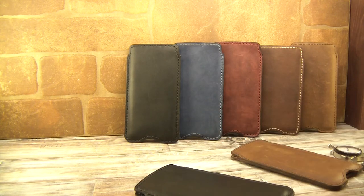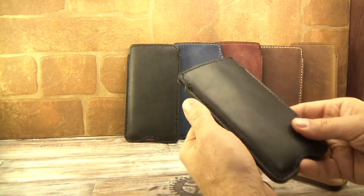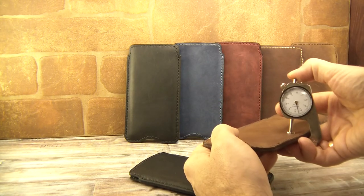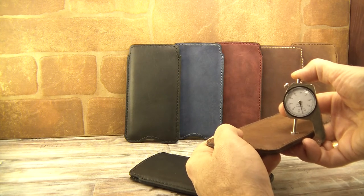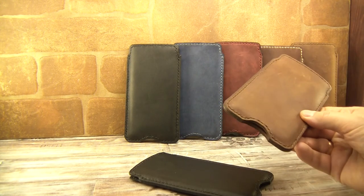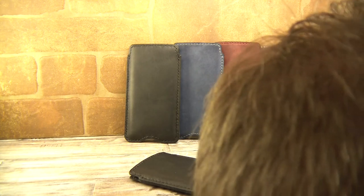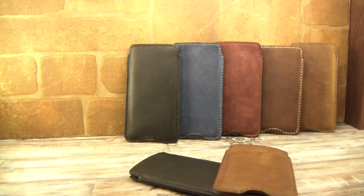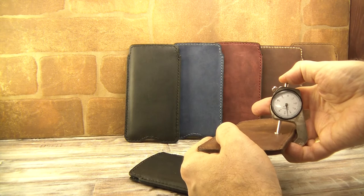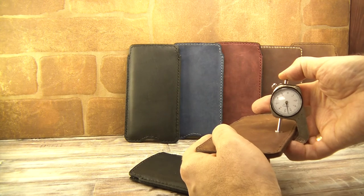It is a premium product — it is not as thick as a cheap Chinese product. The average thickness is four and a half millimeters, but please note it is not a product made from synthetic material. It is leather, which comes from animals, so leather is never constant in thickness. Some leather pouches could be four millimeters thick or even a little less, and some could be five millimeters thick, but the average is four and a half millimeters.